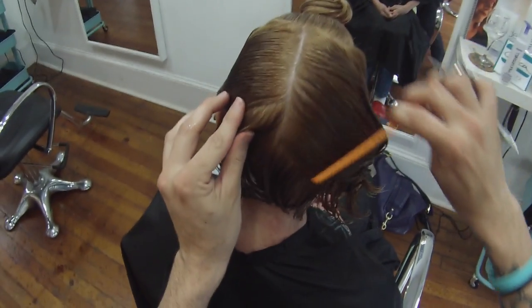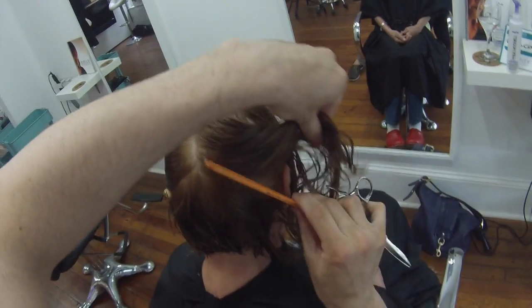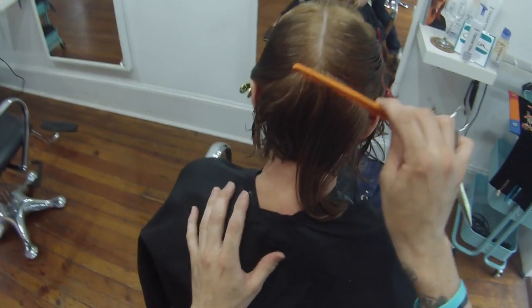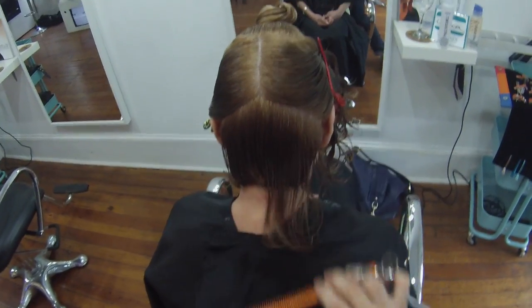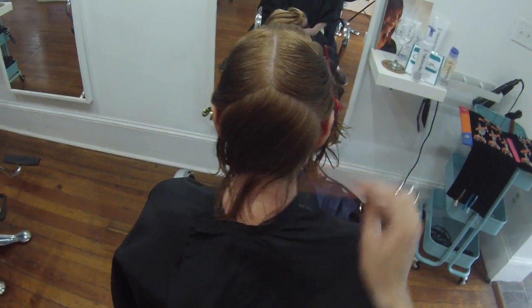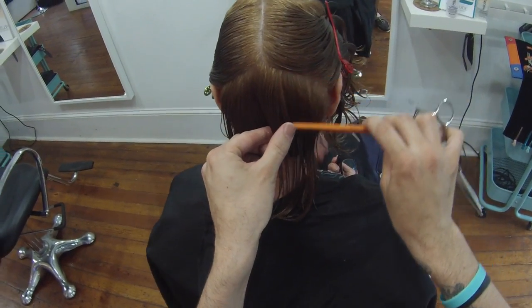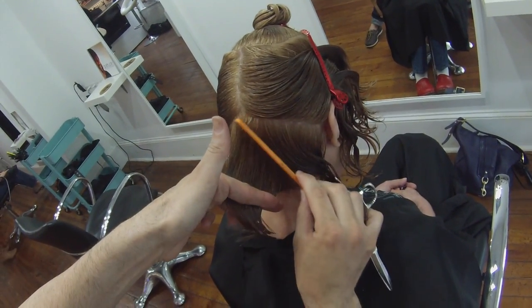Now I'm going to work back and forth. Sometimes I like to work one side of the head and then move to the other, but with this particular haircut I'm going to get each side even and work through it. When you do one whole side and then move to the other, it's harder to find your guide. This way I can right away find my guide, make sure both sides look even, and then move on instead of trying to guess my way through it later.